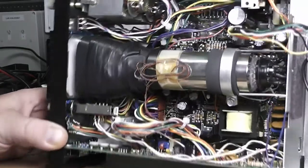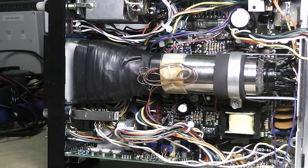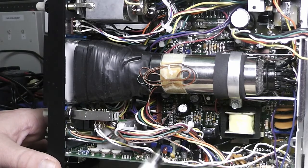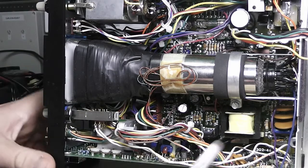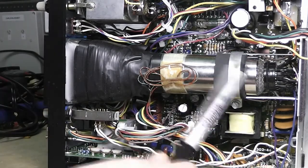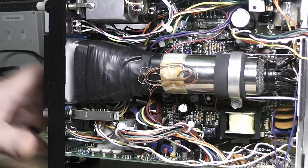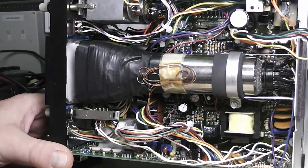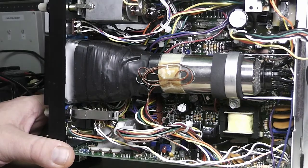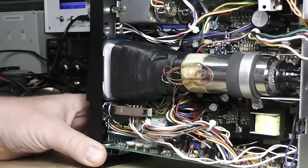I also changed out that resistor I was talking about — you can see it right down in there. I found a schematic online, a user manual with a schematic. That resistor comes off the transformer straight into the high voltage boost for the CRT. It looked fine but I don't know why it was getting warm. When I pulled it out it was all black around it, but it was supposed to be 22k and it tested dead on 22k. I replaced it with a half-watt 22k anyway.